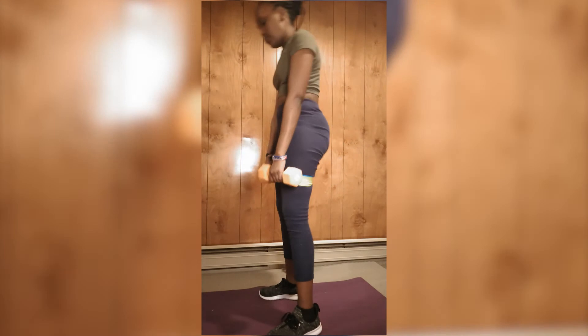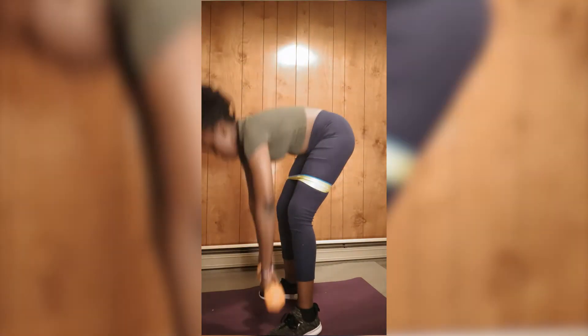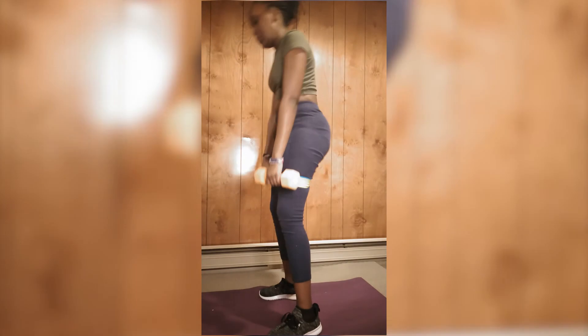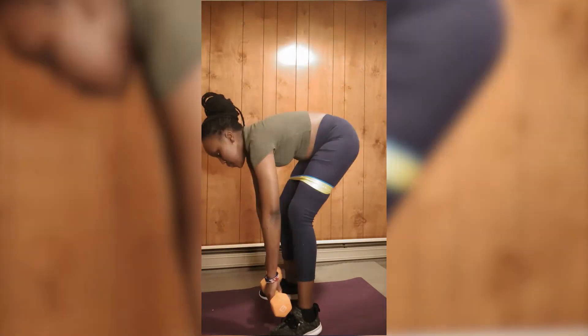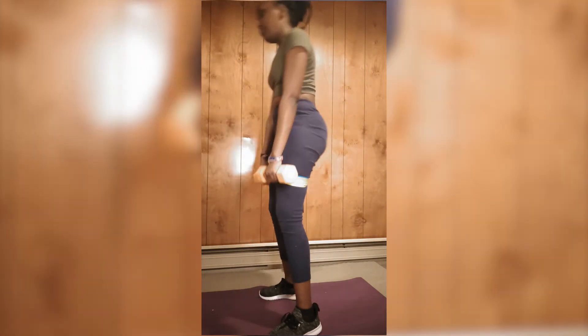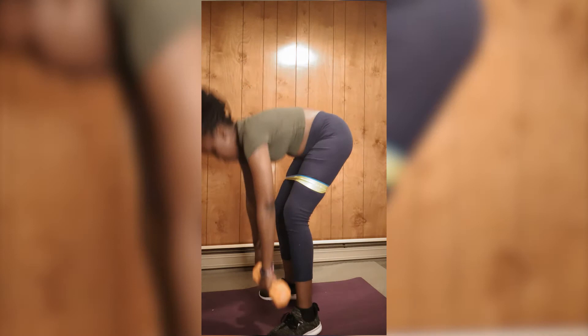For the next workout, I'm doing the regular deadlifts. Deadlifts are not my thing, but I still do them once in a while. As you can see, I'm not in my best form — you should be squeezing your glutes and squeezing your tummy, and as you can see I'm not doing that.